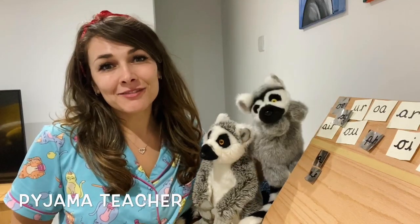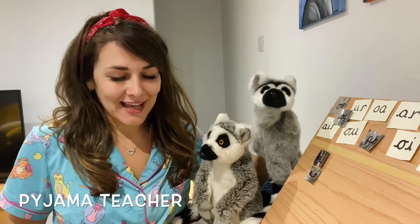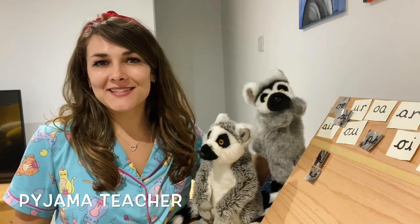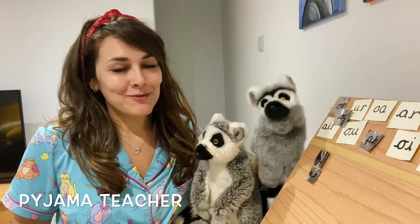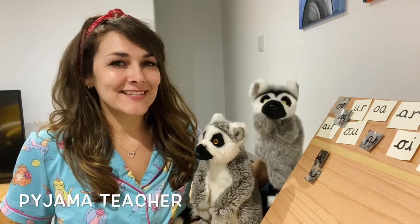Hi everybody, I hope you're having a lovely week. We're going to do the third video for this week and carry on with our learning. Can you remember the split digraphs we've learned so far? I remember one of them is A. Can you remember the other? Let's see if we can today. Let's have another look. Let's get going.